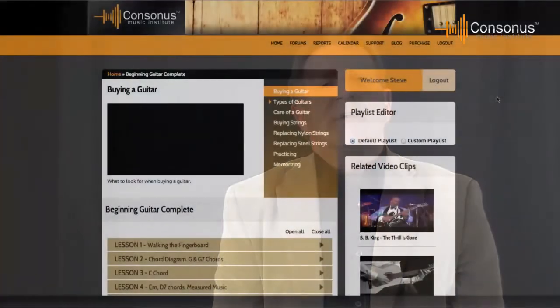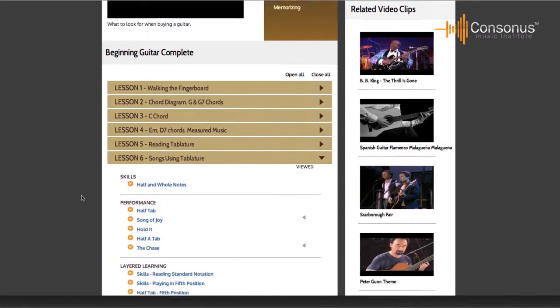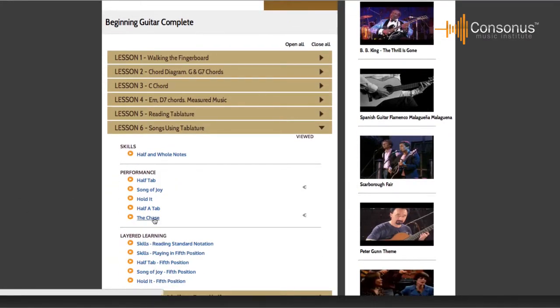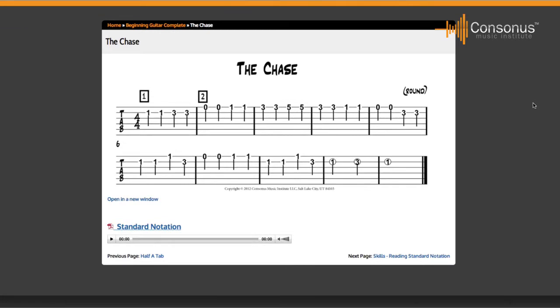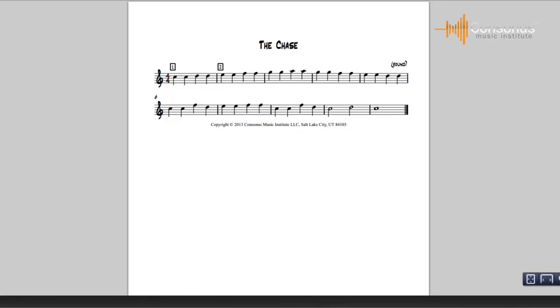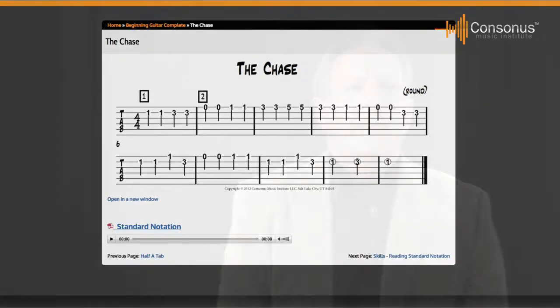To enable students to write simple melodies, students are taught to read standard notation and tablature. In the Consonus method, students are taught to read tablature first and then quickly move on to reading standard notation. The tablature does not replace standard notation, but provides a springboard for learning the placement of the notes in standard notation. It's important that when having students learn to read tablature, the tablature should contain stems or circled numbers to indicate time values, allowing students to transfer their knowledge of rhythms into standard notation.